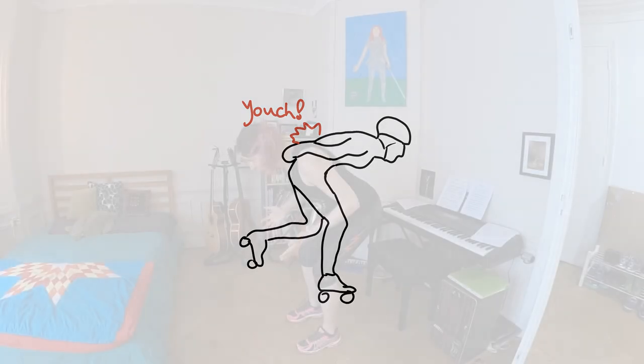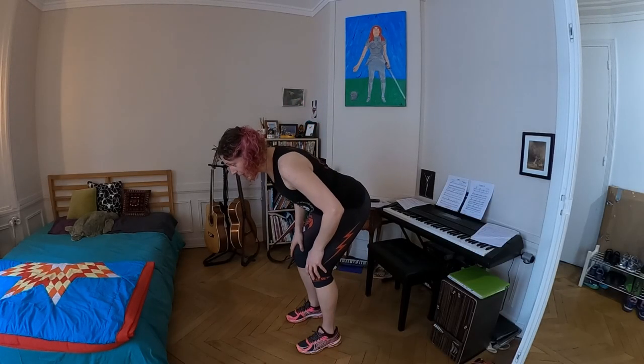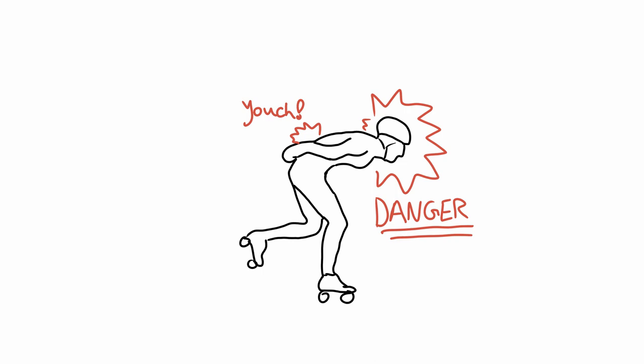There's another major issue with this position: look at where the head and neck are. This is super dangerous. Roller derby is a full contact sport — you never know when someone's going to come in from the box unexpectedly. If you're building muscle memory to always be in this position, it's a horrible idea. So I'm going to say categorically: this position is bad. It's going to hurt your back, it's not efficient, and it's dangerous. Don't do it.